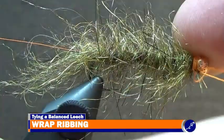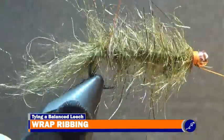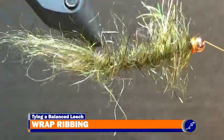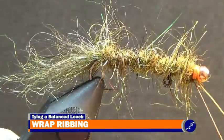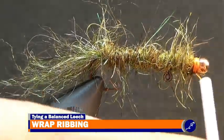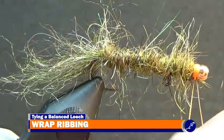Now throw a half hitch into the thread and onto the hook. Then place the bobbin into the bobbin cradle and begin wrapping the ultrawire up the shank with 8 to 10 evenly spaced wraps of ribbing. Tie off the ribbing with thread, then pull down on the bobbin and helicopter the wire until it breaks from the fly.